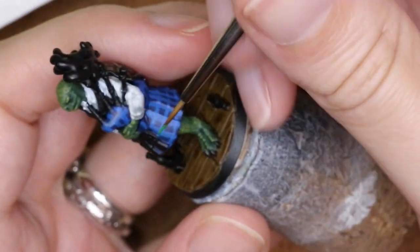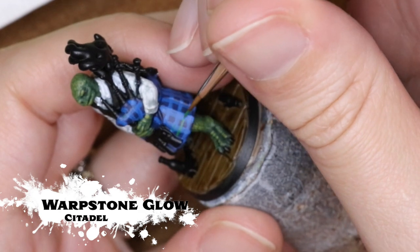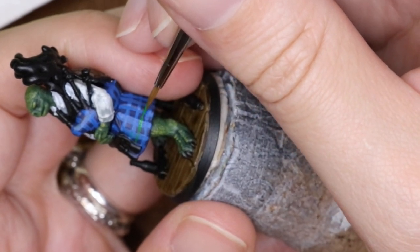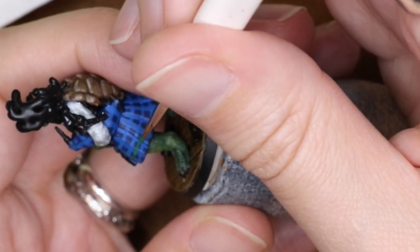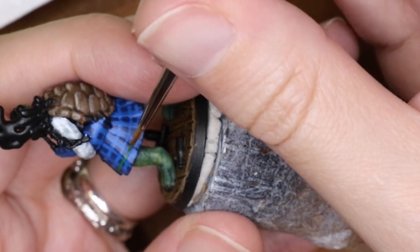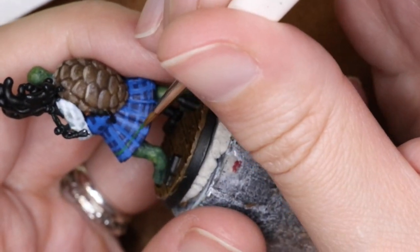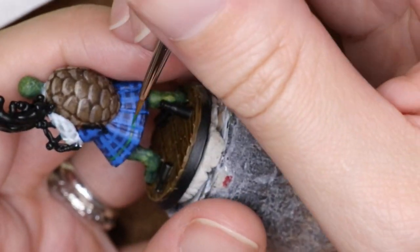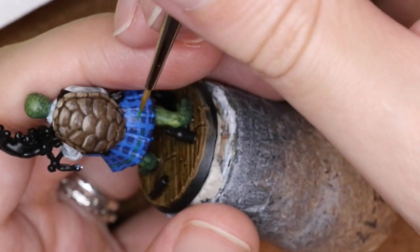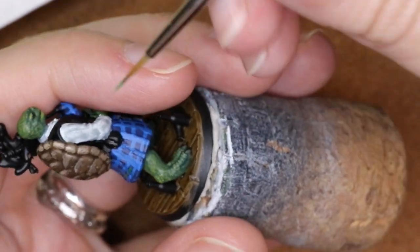That's already starting to look like it adds quite a bit of pattern. Now I'm going in with Warpstone Glow with the same brush — I like using a slightly larger brush because it holds more paint, but you really want to make sure it has a nice tip. Twist it as you're getting paint off your wet palette to help maintain that tip, and use a very light touch. It's better to go back for more paint than to load it up and suddenly have a big blotchy spot.